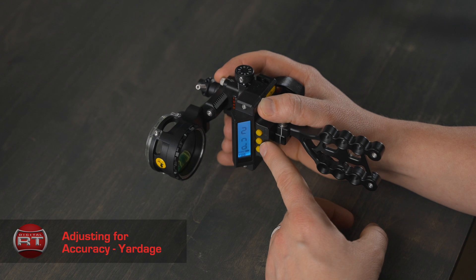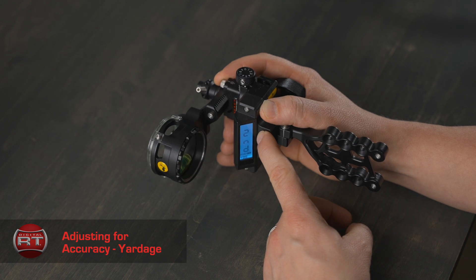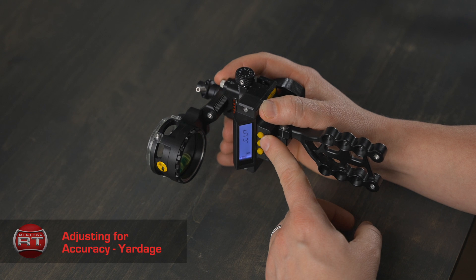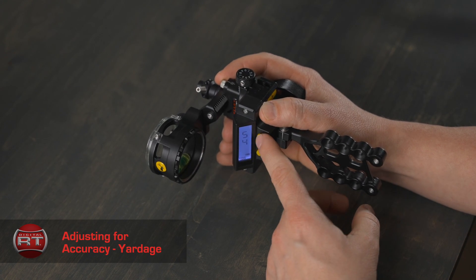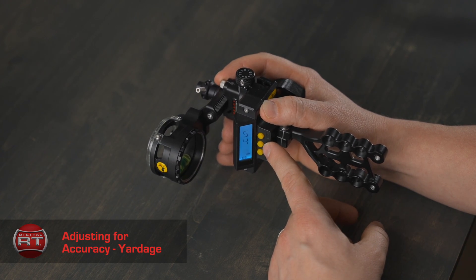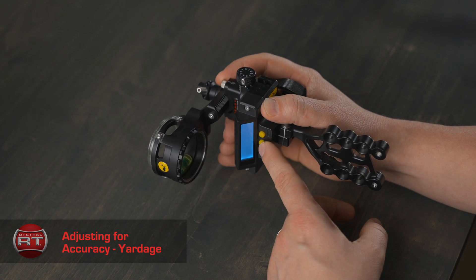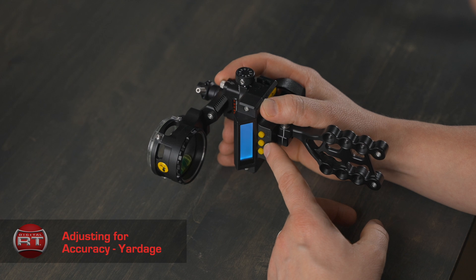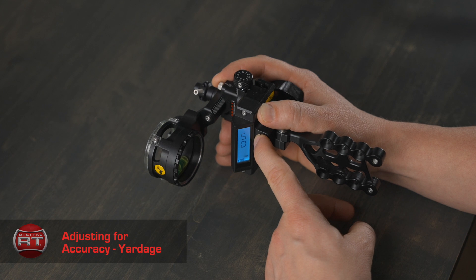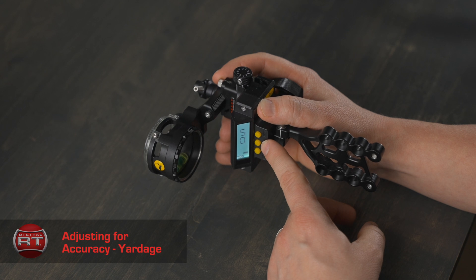Press the mode button to get to the second pin location. You want to adjust this, so press select and the screen will turn purple. Once here, press and hold the select button again until the numbers start flashing. The screen will turn blue. You can use the select button to increase or the mode button to decrease to get the number to 50. Once at 50, press and hold the select button to lock this in. The numbers stop flashing, release, and the screen will turn gray.